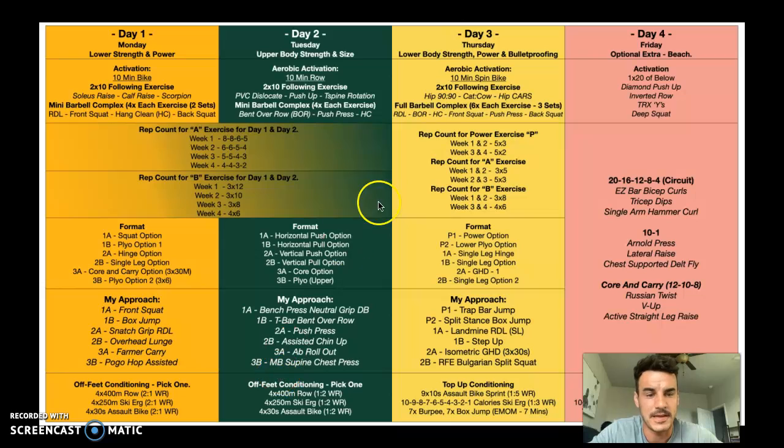Then we've got the power exercises. Week one and two: five times three of P1 and P2. Week three and four: five times two of P1 and P2, increasing in weight ever so slightly. For power exercises, we're looking at 50 to 60% of our one-rep max for maximum force production. So if you could do 300 to 400 pounds on the trap bar, for jumps you'd do 140 to 160 pounds. We want to move fast — if it's a power exercise, we're not trying to build strength, we're trying to build power.